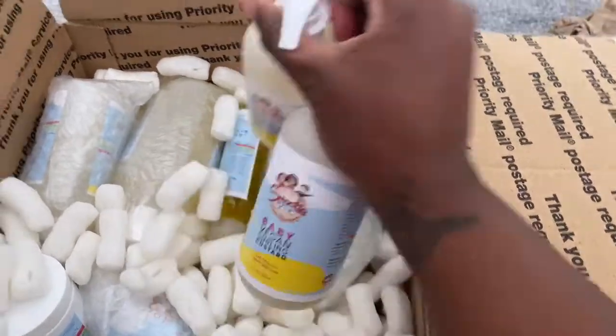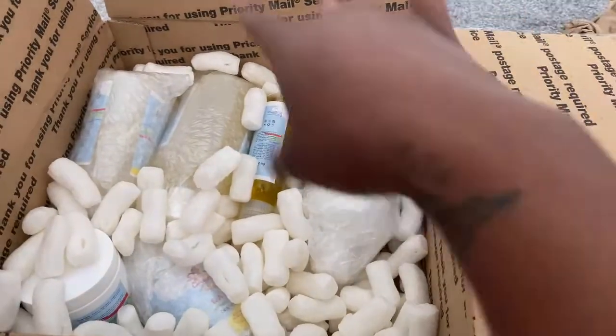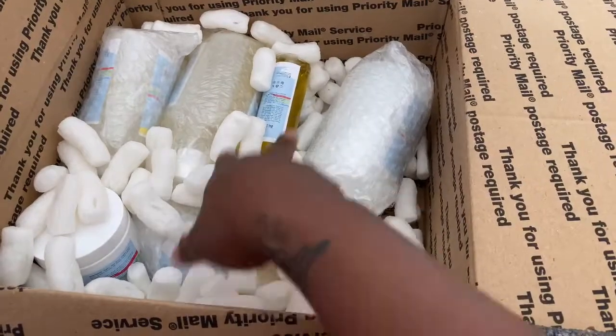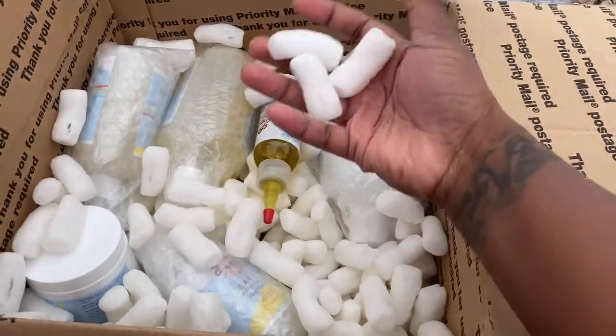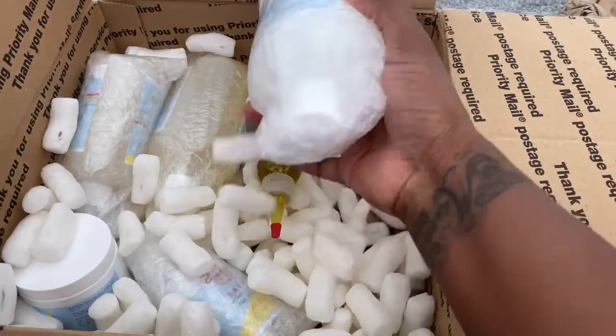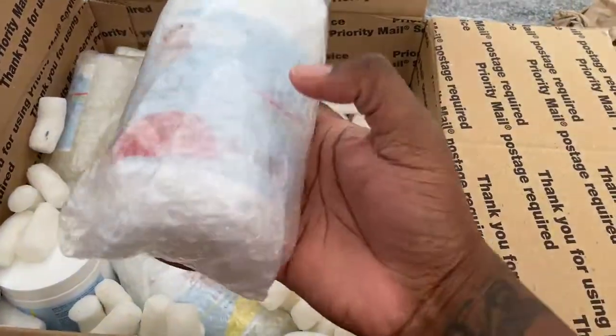I'm so excited, and I like the way they packaged everything — there's no leakage at all. They put protective material inside and used bubble wrap around the big bottles to avoid any leaking.